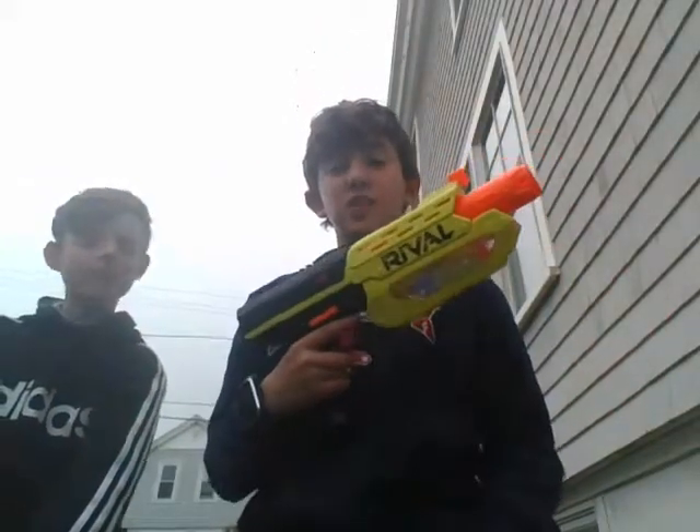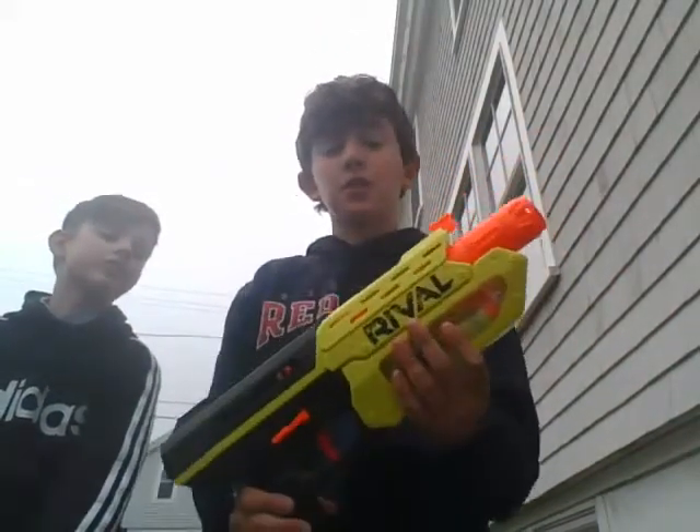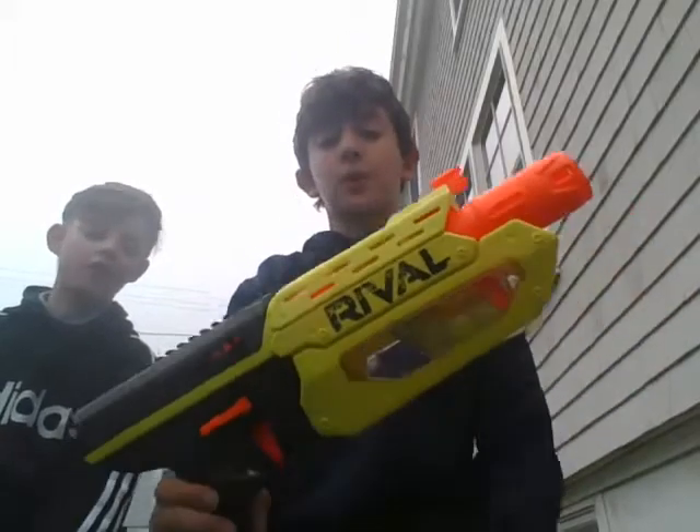Hey guys, it's John and John from J-Bros, and today we're going to be doing a review on the Nerf Rival Mercury.